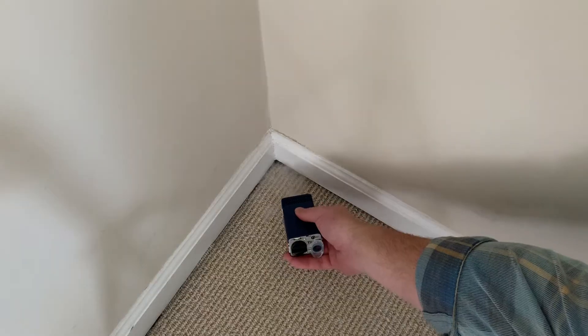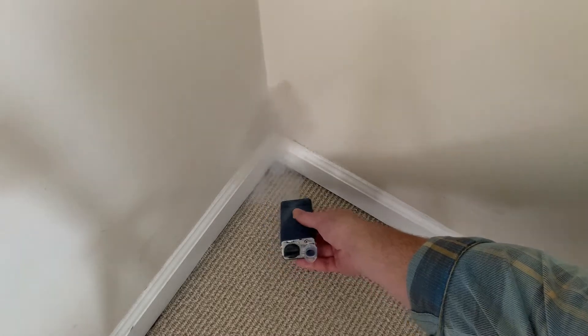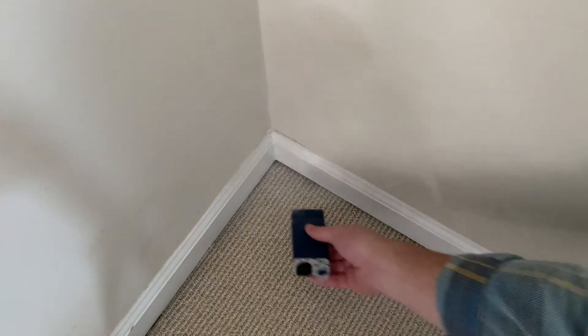As we narrow it down a little bit more we can see that this fog is moving underneath this wall. This is an attic knee wall that's not sealed. There's air escaping as we can see here as we can see the fog move underneath this wall.